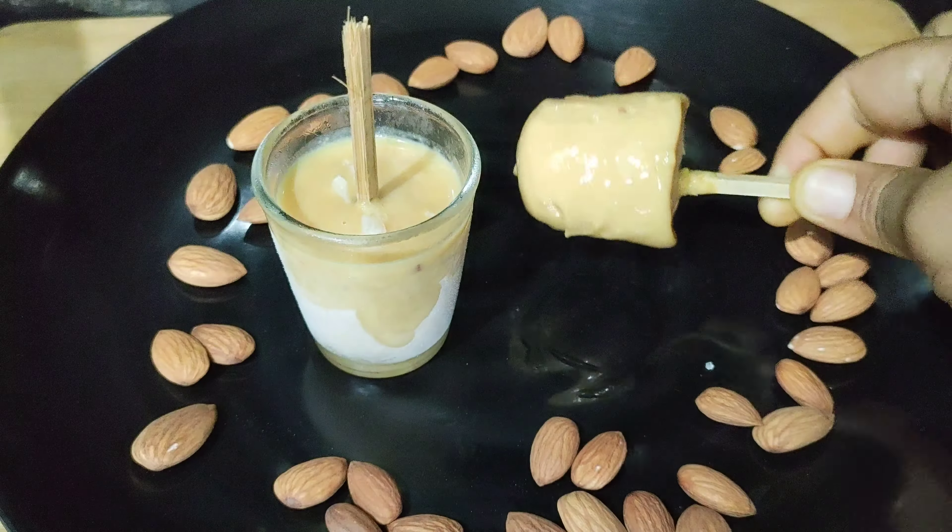Add flour in a small bowl, add sugar to the flour, add 2 tablespoons of flour, mix and add salt.